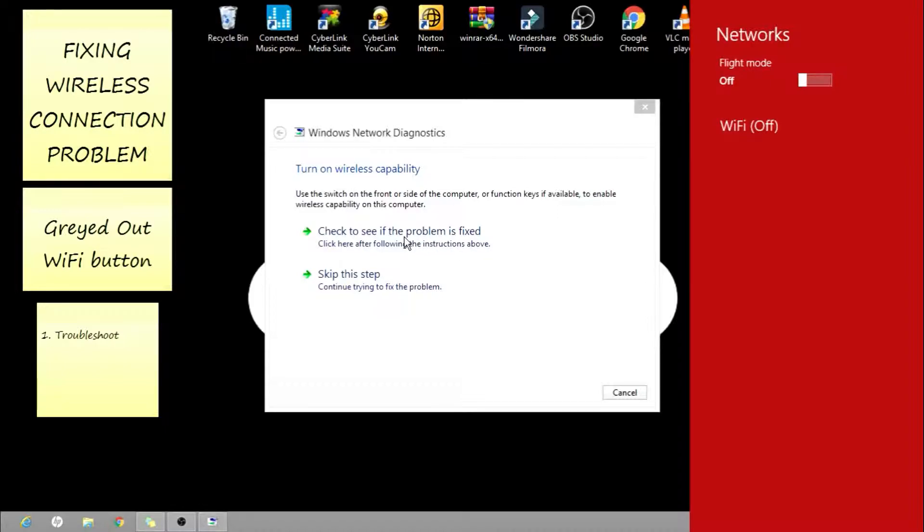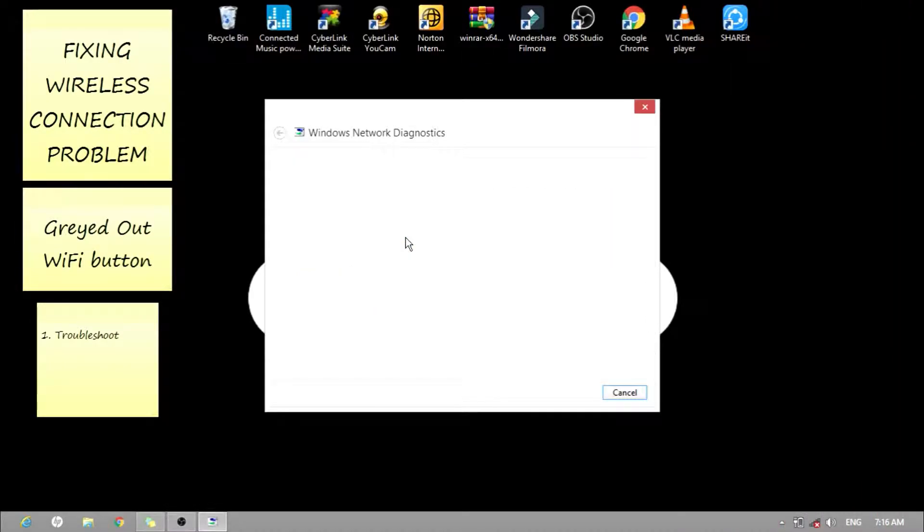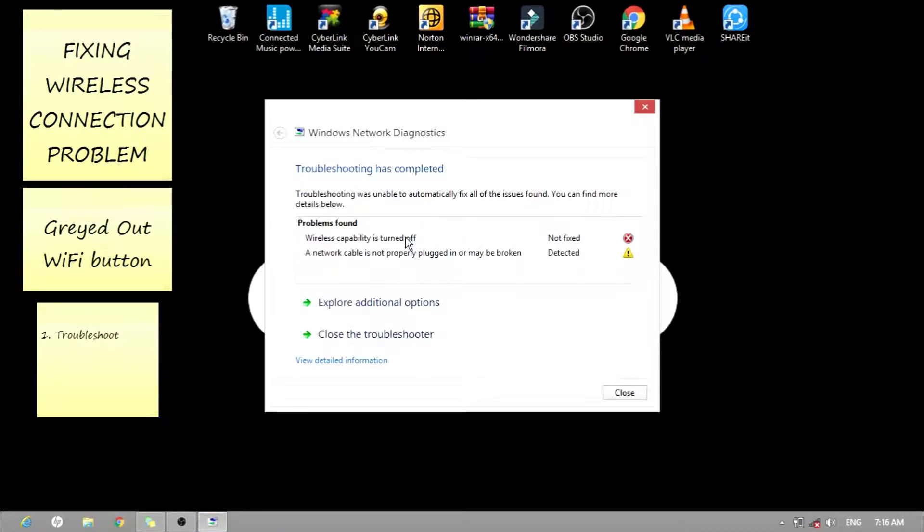Let's select 'Check to see if the problem is fixed.' The problem is found: wireless capabilities are turned off, and the network cable is not properly plugged in or may be broken. Let's close the troubleshooting.